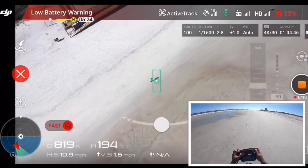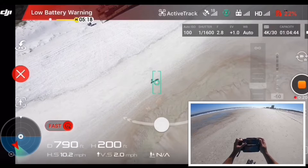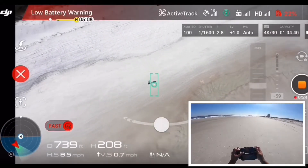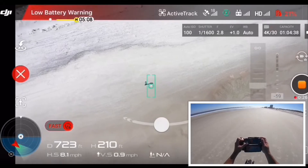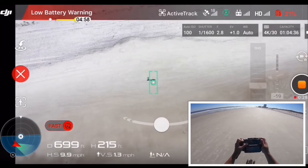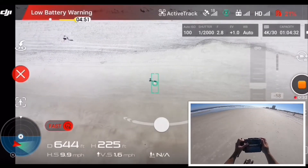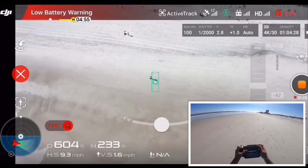Let's see — he can still track me at 200 feet! He can still track me, wow! Let's go ahead. All right, 230 — oh god!